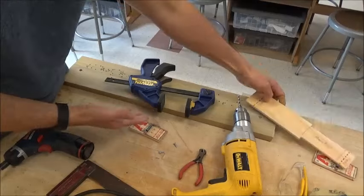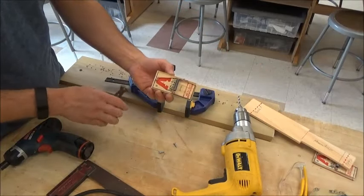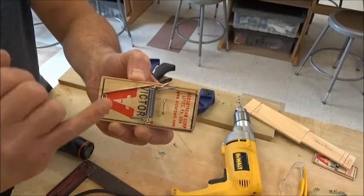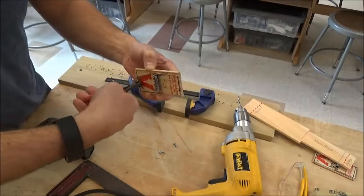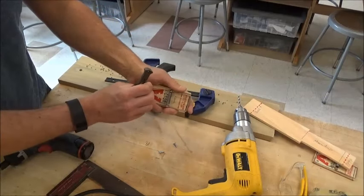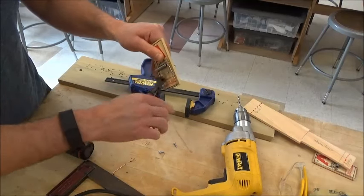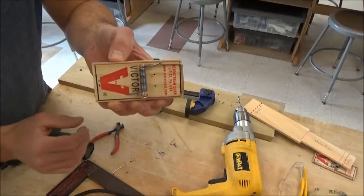First, get a mousetrap and a pair of pliers. I'm going to use the pliers to pull a couple of staples off my mousetrap — there are three staples that need to be pried out. I'm going to twist to get these staples off, not pull — twist or pry. Remember to use the pliers as a simple machine. I've now pulled those staples off.